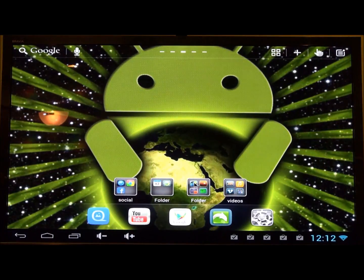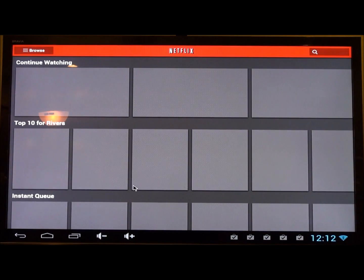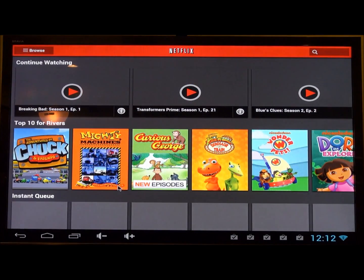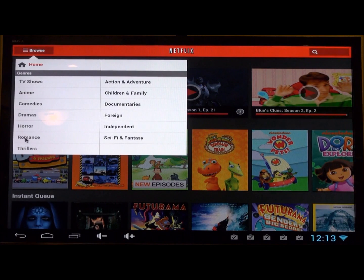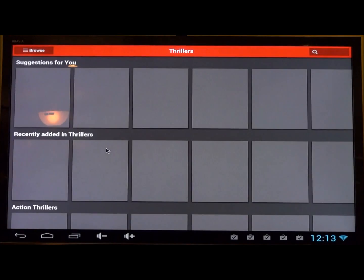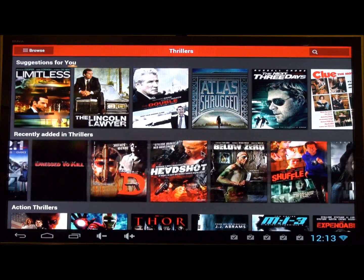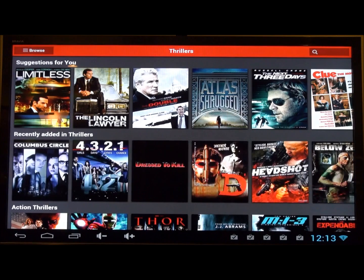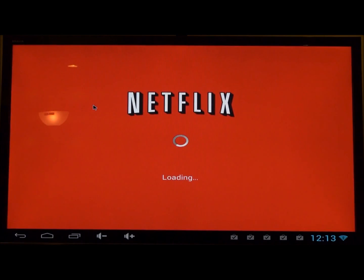I just wanted to show that it does indeed have Netflix and it lets you run it straight out of the app store — no problem. Some devices don't get Netflix because of copy protection concerns, but this one works great. It's nice and fast. Netflix is a demanding app — it did slow down just a tad, but I think that was an internet connection thing more than a slow processor. The movies look really good and play pretty quickly.